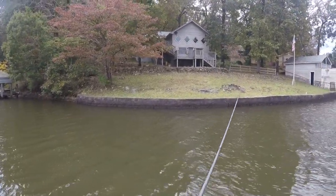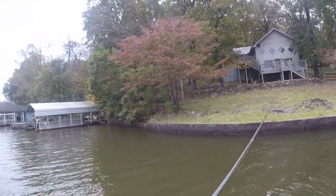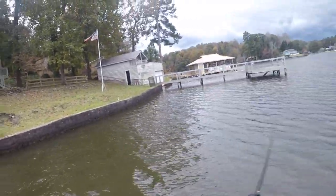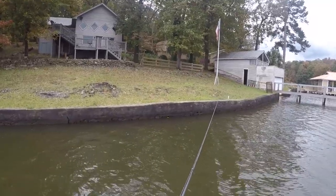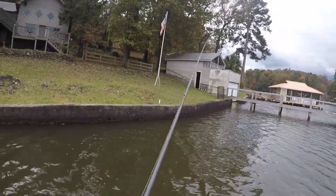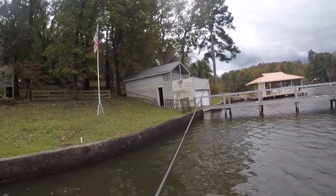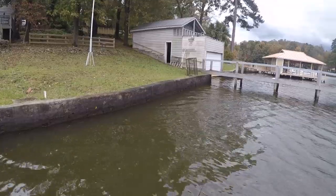This is actually a new swim jig from Untamed that I put a lot of my input into designing. This is exactly what I wanted — this is the swim jig. You can skip it, you can throw it in heavy cover, it's got a big hook on it, it's got a really good gap. This is the swim jig I've been wanting for a long, long time and we finally got it dialed in. I have been catching quite a few on it. Y'all might get the first decent look at it today if I catch one and he's got it hanging out of his mouth — pause the video if you have to.